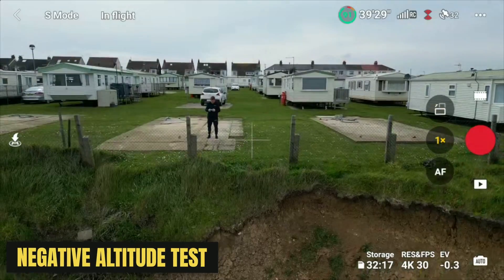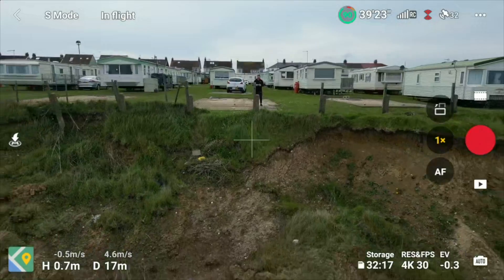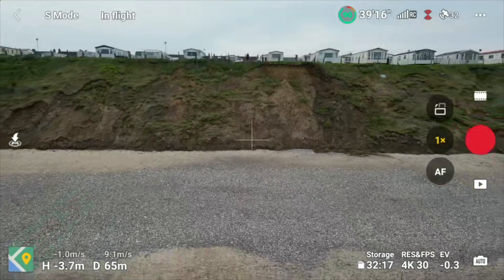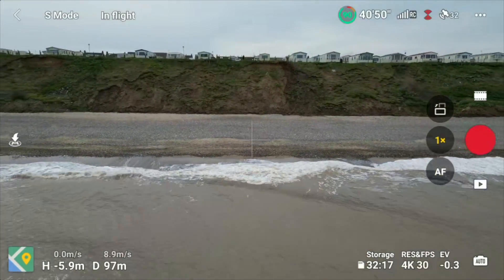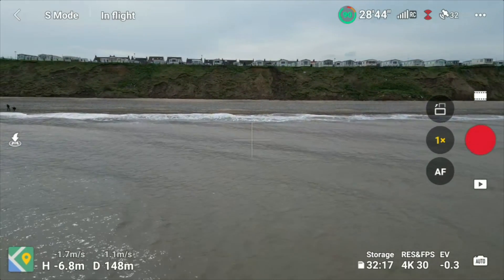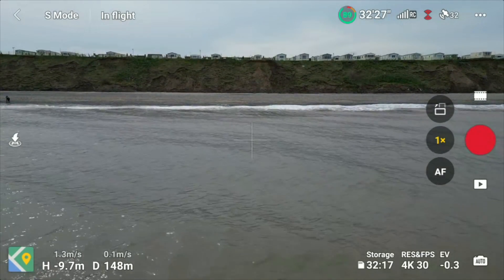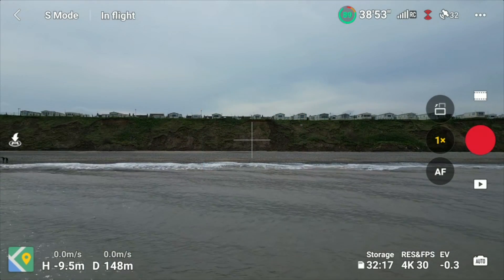Now I'm going to fly below the cliff height, down to nearly sea level, so you can see what happens when we have a negative altitude on the DJI Fly app indicator. We'll use minus 10 meters as our test altitude. The key question: will the drone only rise by 90 meters — meaning minus 10 plus 90 equals 80 meters — or will it rise all the way to the 90 meters set in the app?